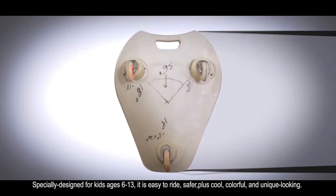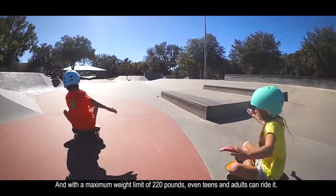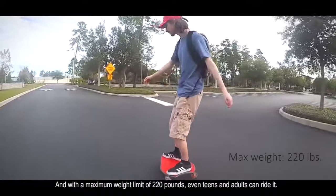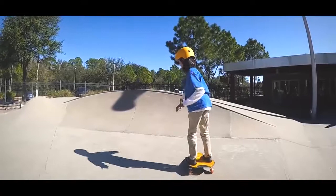Specially designed for kids 6 to 13, it is easy to ride, safer, slower, plus cool, colorful, and unique looking. Most kids want to try it the moment they see it. And with a maximum weight limit of 220 pounds, even teens and adults can ride it. And, of course, the wiggle board is tons of fun. It's like exercise equipment disguised as a cool new sports toy.